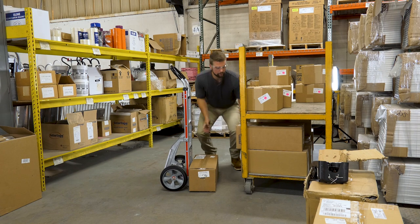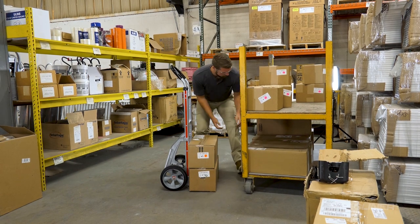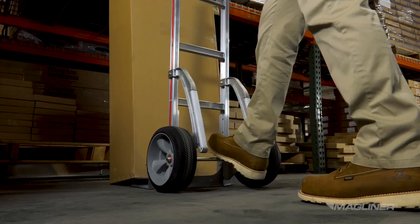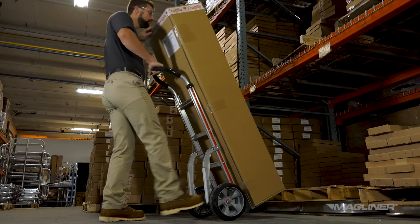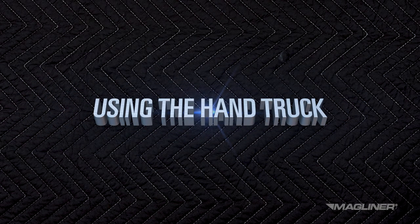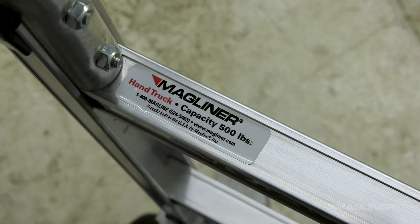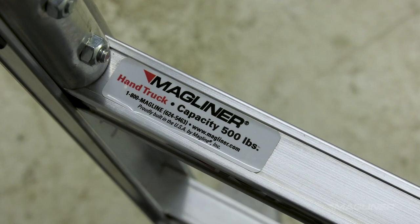When loading a hand truck, a balanced, stable load is best. Try to stack heavier items at the bottom and lighter items on top. Don't overload the hand truck — two trips are safer than one. Never exceed the weight capacity limit for the hand truck, which is 500 pounds.